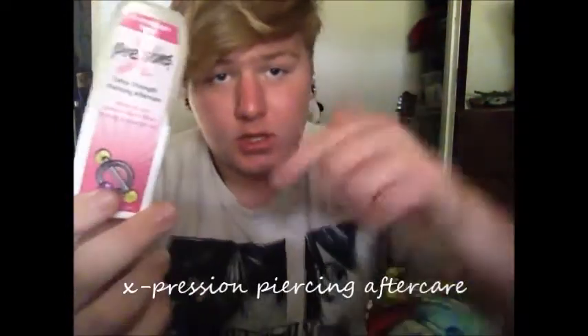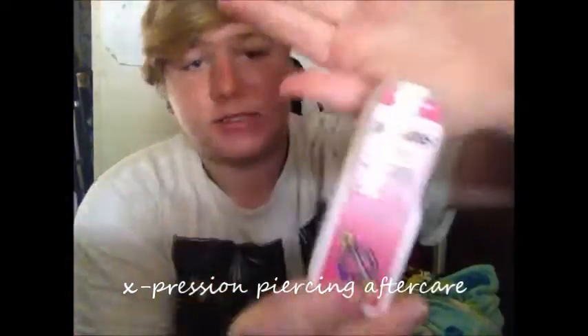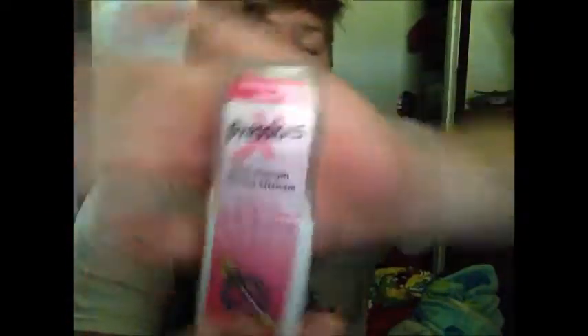I actually use two things to clean it. The first one I bought at the piercing shop and I'm almost out so I need to go buy more. I'll put a link in the description to buy it — it's called Expressions Piercing Aftercare Spray. This stuff is amazing.